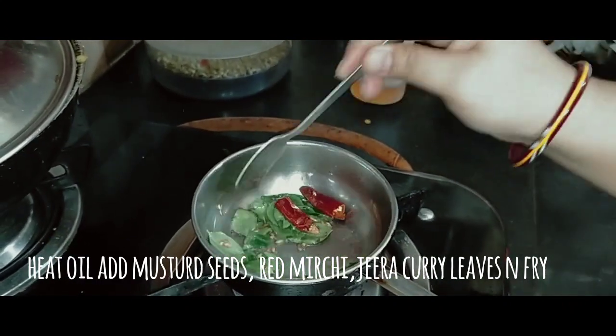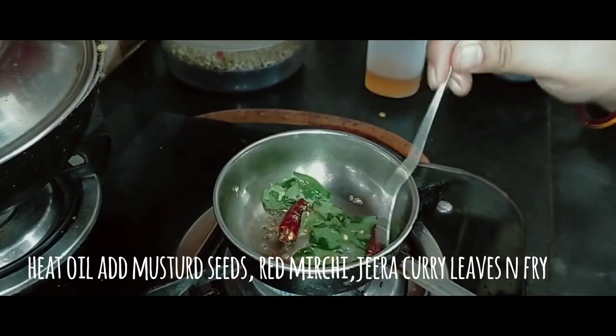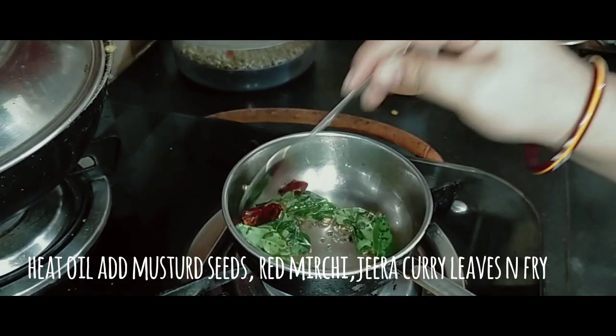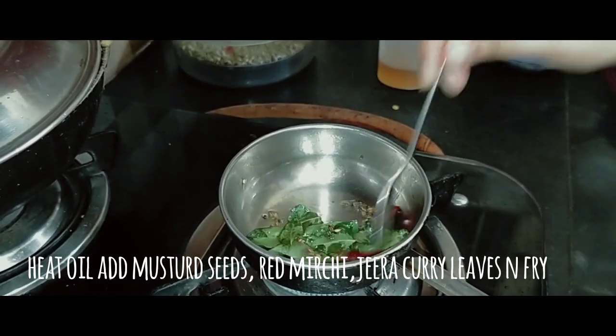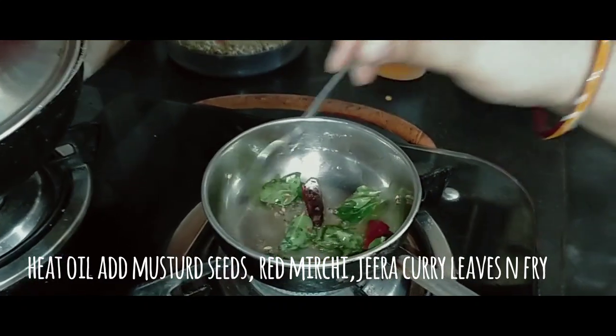This chutney is done in 2 to 3 minutes. It is a lot of taste.